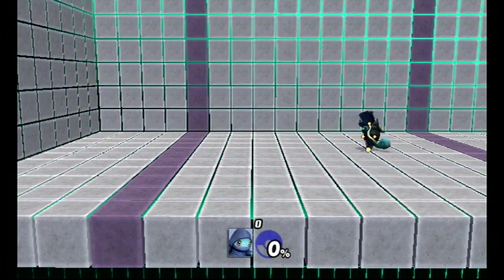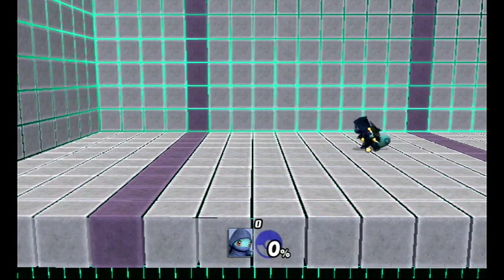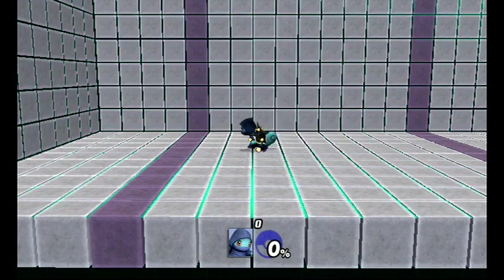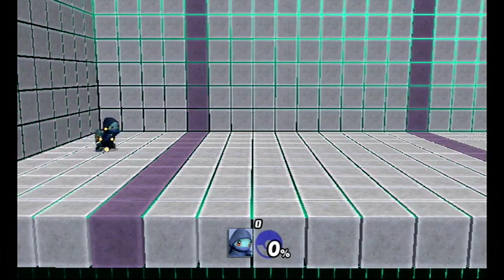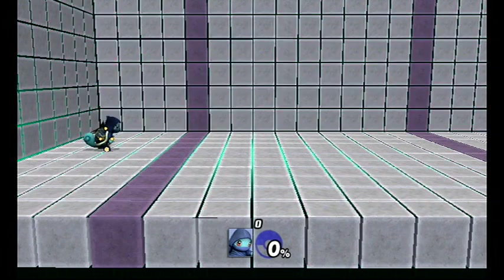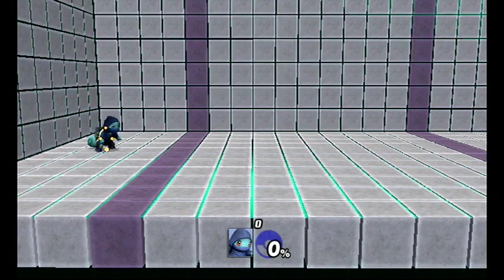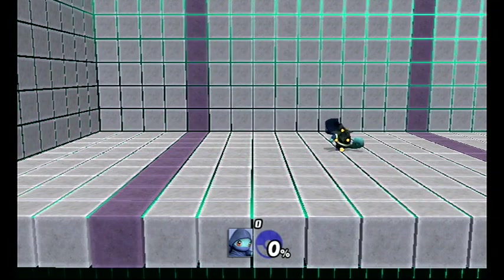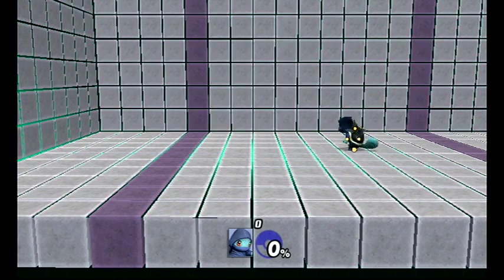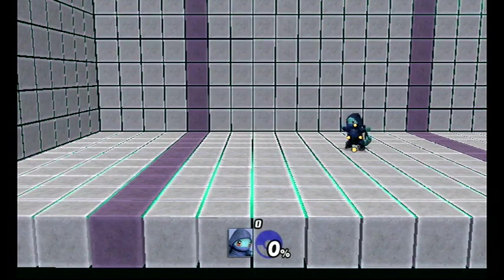Squirtle goes all the way from here and basically slides all the way to this line facing backwards. Of course you could do an empty pivot to have yourself facing forward. Let's go ahead and show that — you can have all that travel time facing forward. Let's see if I can get this on my first try.